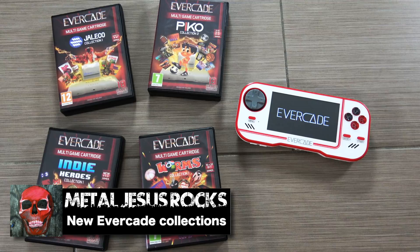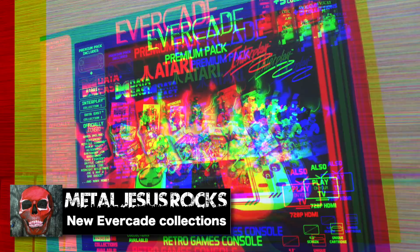Hey guys, Metal Jesus here, and today we're gonna be taking a look at four new cartridge collections for the Evercade Handheld.